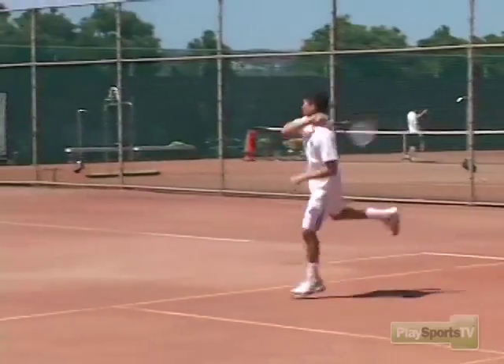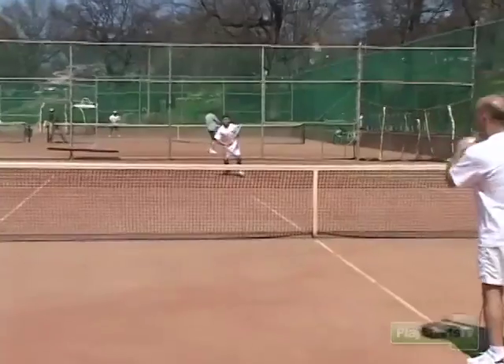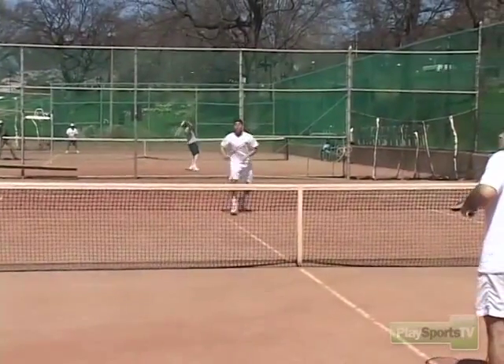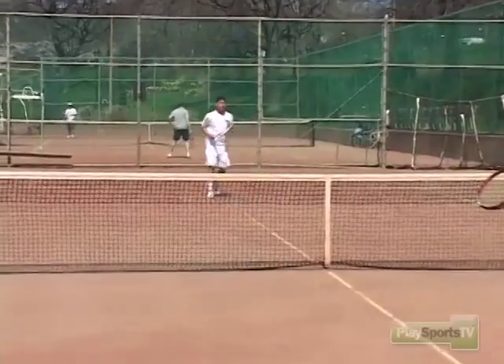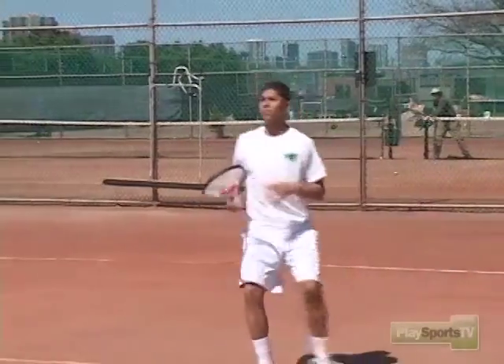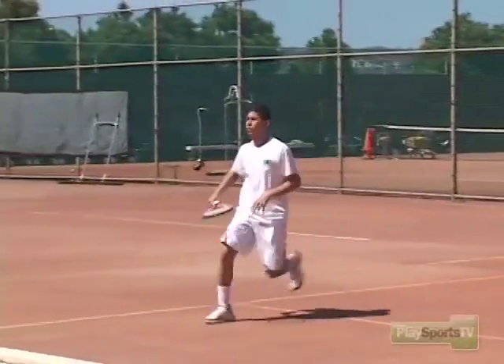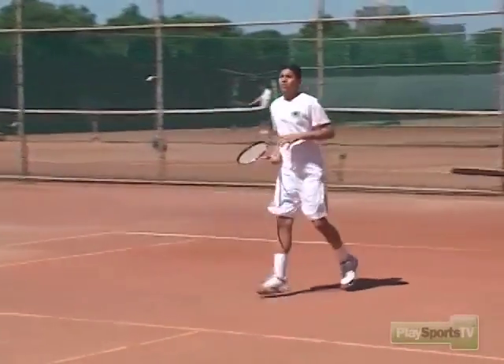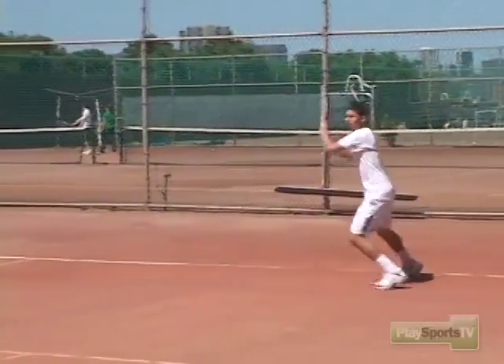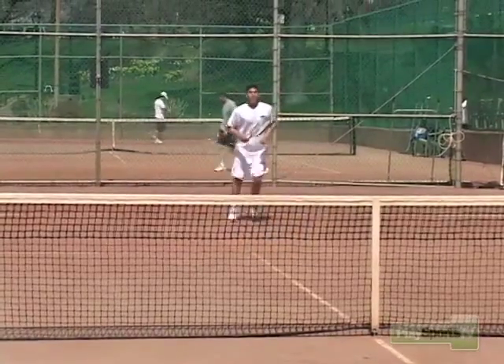First two steps — the first two steps are a sprint. Don't stop. Run through it. That one was better. Jump into it. Rip it — rip it for a winner. That's it. The other guy can't even touch the ball. It's a clean winner.